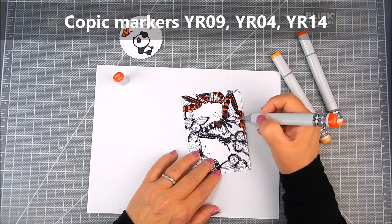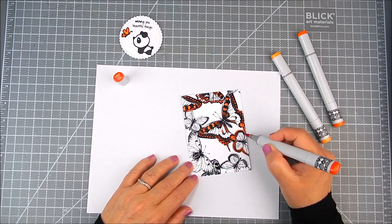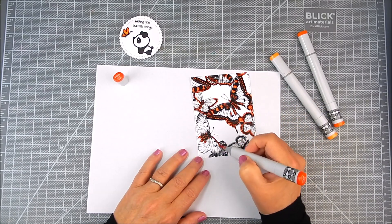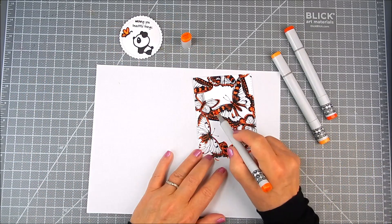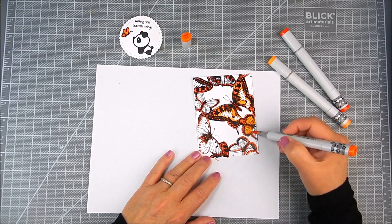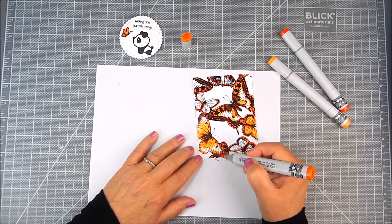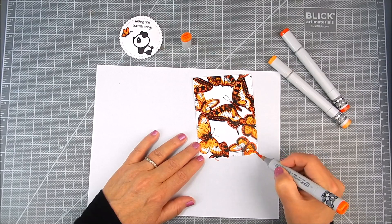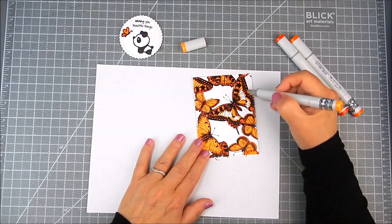I'm using three Copic markers for the butterflies — a darker shade of orange, a medium shade, and a light shade. I'm speeding this up because what I want to focus on today is the foiling. But I also want to show that you can use Copics and other markers to color these up. If you don't want to foil, you can just color these sheets — it's already outlined, ready to color with whatever you like.